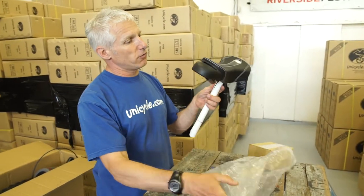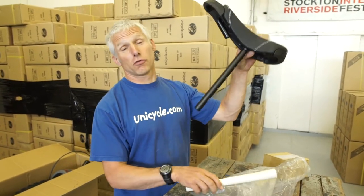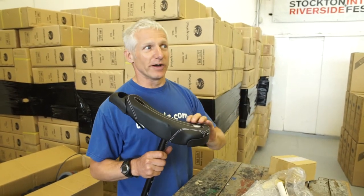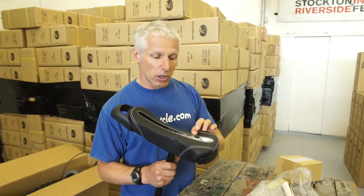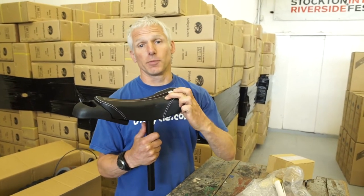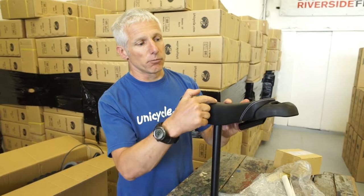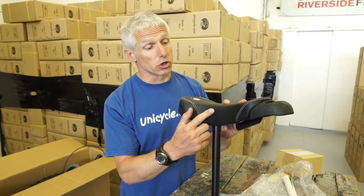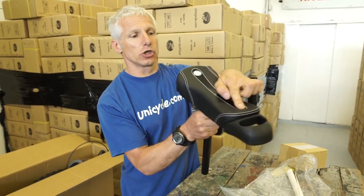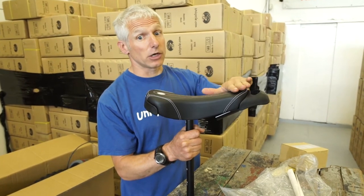Now some of you might have seen this before — it's the new saddle. This is, I think, version three. Things move quite fast but you tend not to see them on the market. We follow on from people's comments. So this is considerably softer. We've also changed the profile of the saddle and put more of a curve on. The first versions were actually too sharp, so bigger curve here. And this is the version that has the groove down the middle — a nice shallow angle, not flat, just shallow.